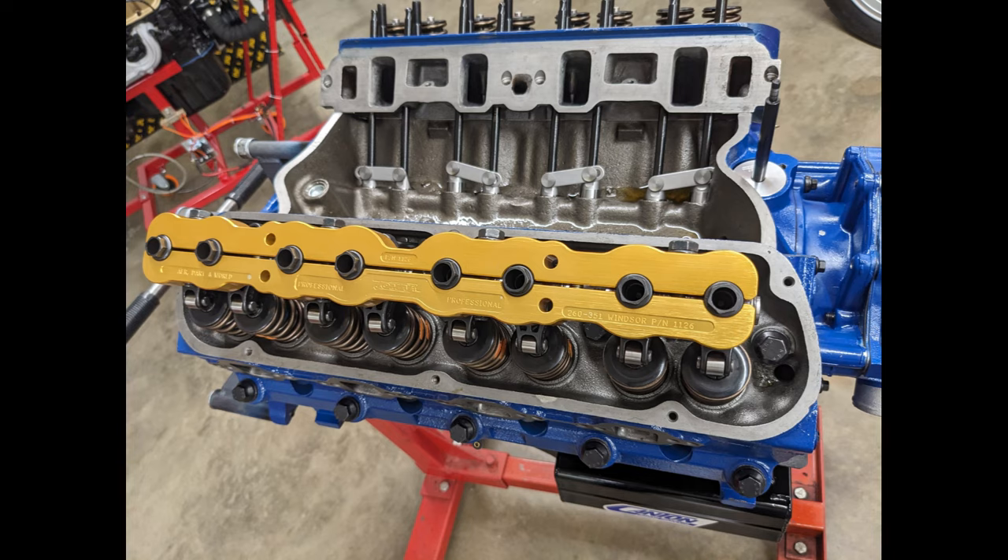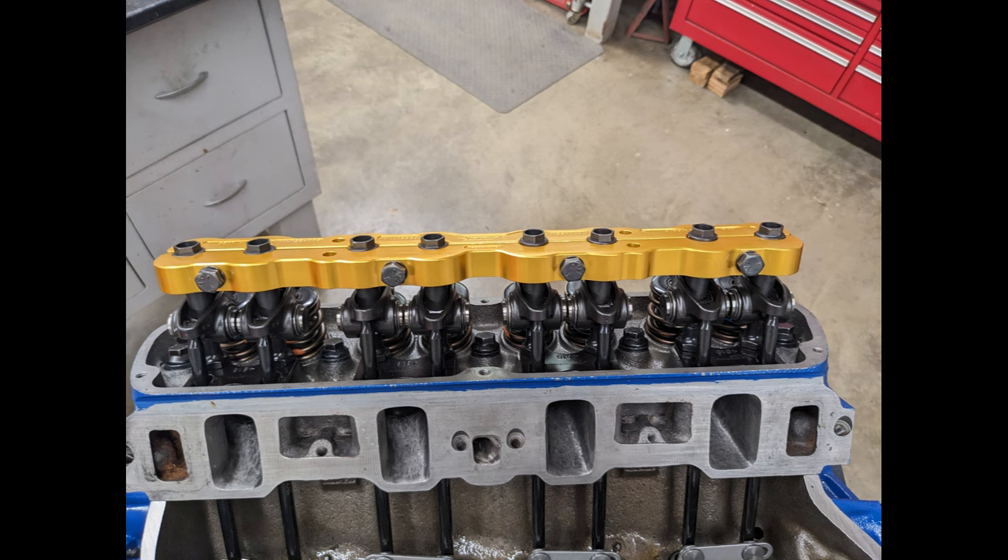Here are the stud girdles I'm planning to run — they're made by Joe Marr. I'm also running Comp Cams Ultra Pro Magnum steel rocker arms.